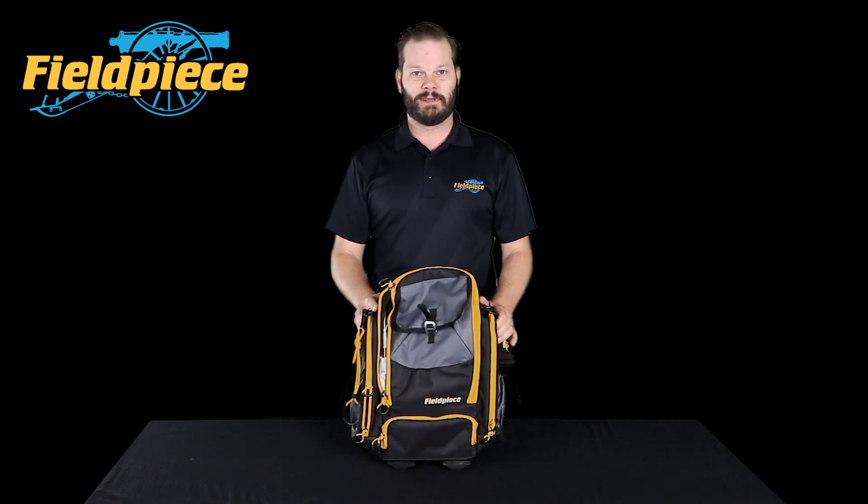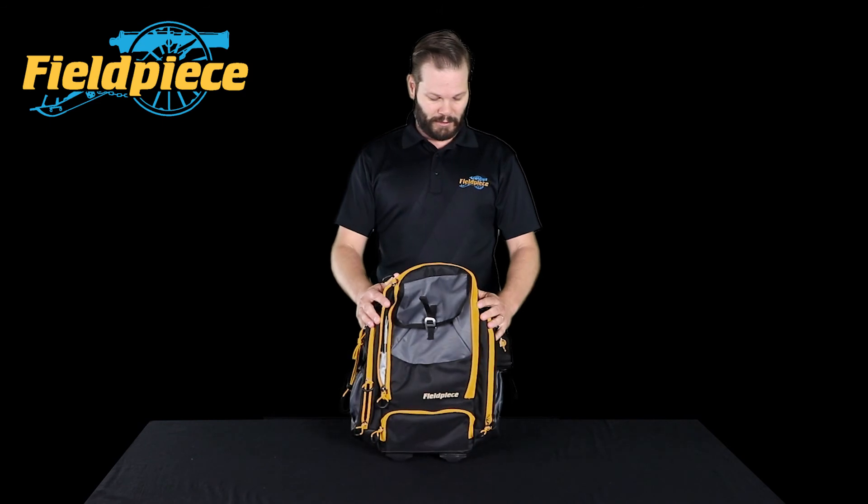It's available at your local HVAC supply house, so go grab it.